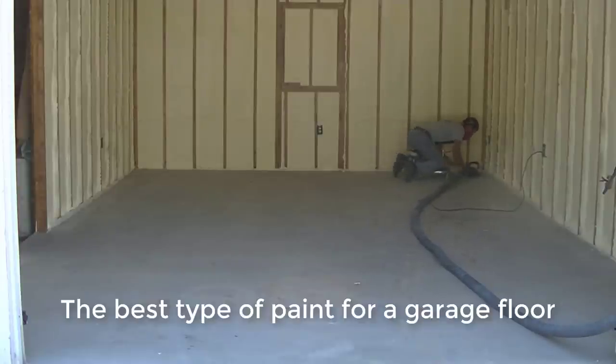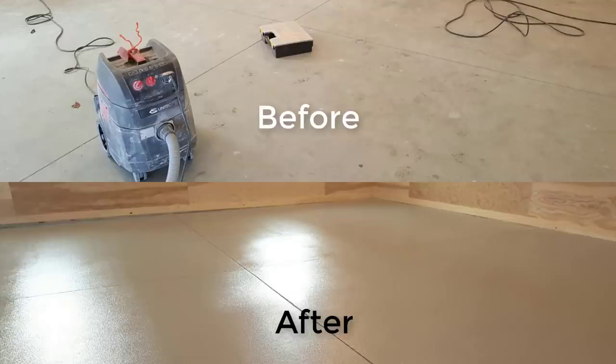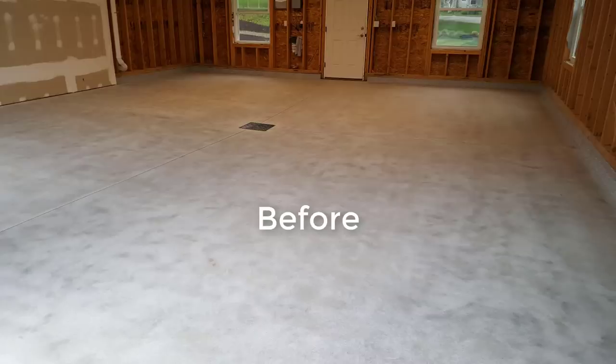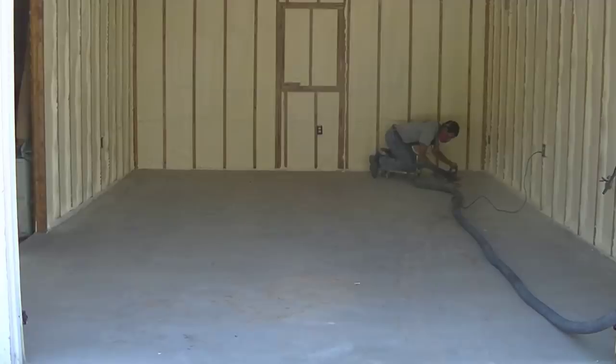Hey guys, Mike here. This video is going to be about what is the best type of paint you should use for your garage floor. We do a lot of garage floor coatings — we specialize in that. Here's a before and after of the type of coatings we do on a garage floor. We got the concrete all prepped and here's what we do after: we put the paint on it and broadcast flake into it. That's what this video is all about — the best type of paint to put on your garage floor.